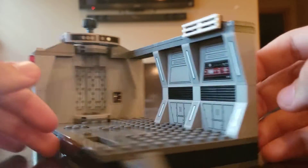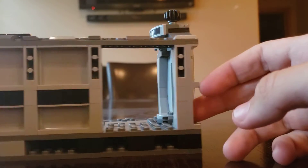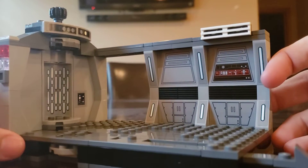You also have a little hallway which just leads out, and there's nothing really behind it — just some background stuff. And right behind here is just the main area.